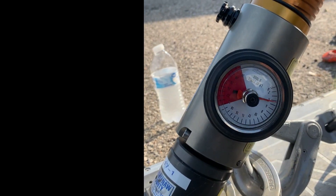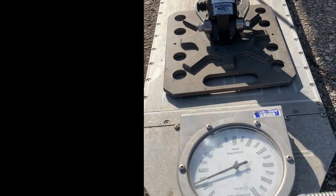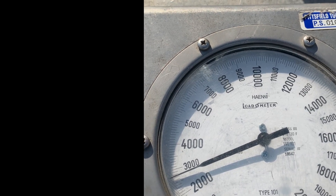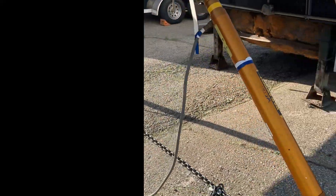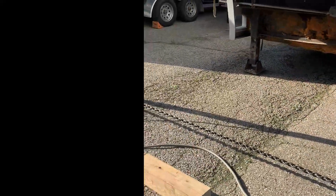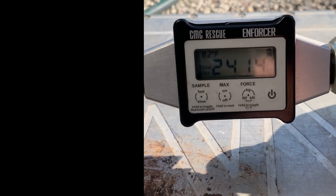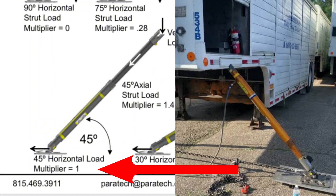That 3,500 pounds is what you see on the load scale. When looking at the weight scales, 2,500 pounds is being pushed down into the ground. At that 45-degree angle, you can expect the strap to see 100 percent of that load — so 2,500 pounds is what we're expecting to see, and 2,500 is close to what we're seeing.